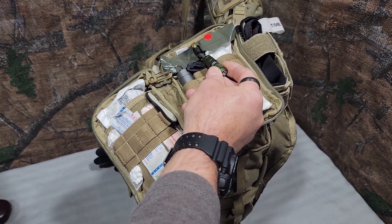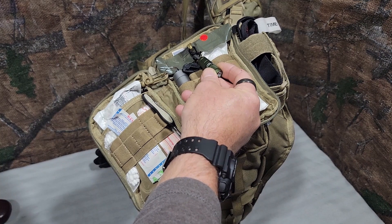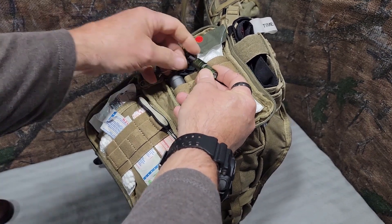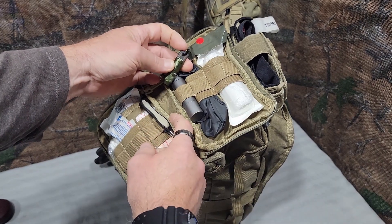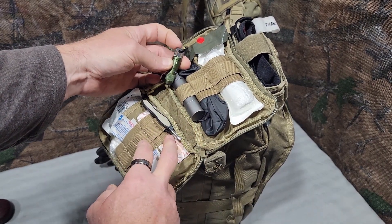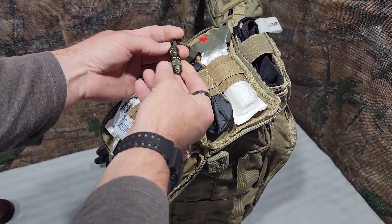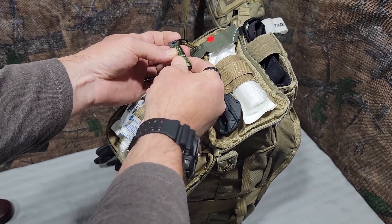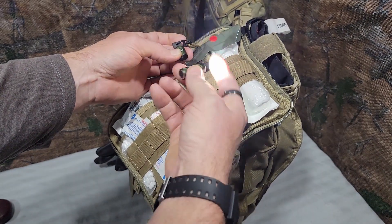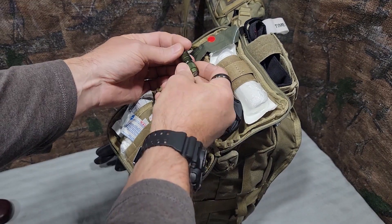This is the Olight iMini 2 EDC rechargeable flashlight. It has a little USB connection on the tip that just plugs into a charger or charging bank. It's got a magnetic end — you can open it up a little bit and it'll pop on, or completely remove it. It's activated just by pulling on it.